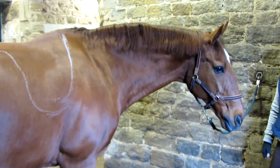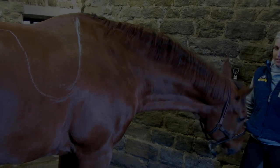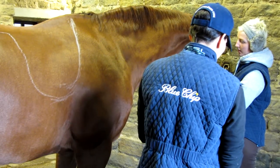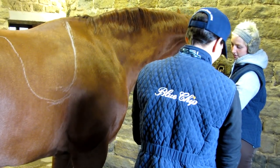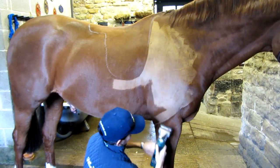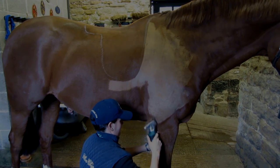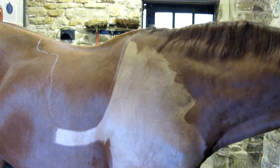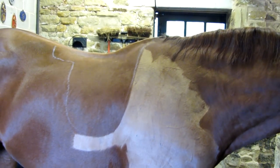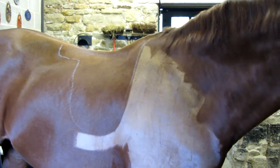This horse is very good to clip, but even so, we'd still always start clipping on the shoulder. And you can see how easy it is. Now we've put a chalk mark on to very easily get the shape of the saddle to clip around.